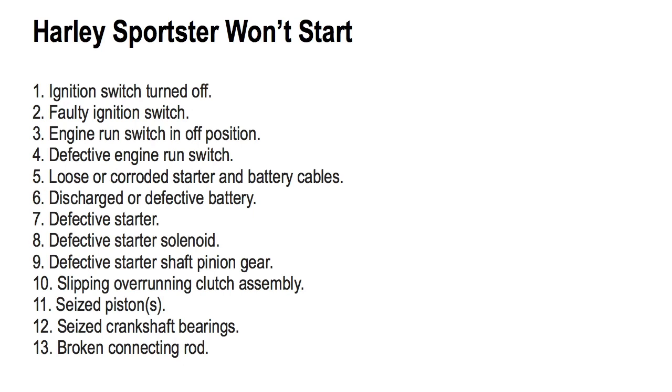Number one, ignition switch turned off. Number two, a faulty ignition switch. Number three, engine run switch in off position. Number four, a defective engine run switch. Number five, loose or corroded starter and battery cables. Number six, a discharged or defective battery.